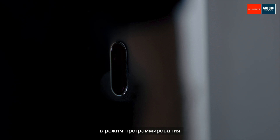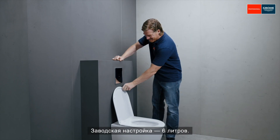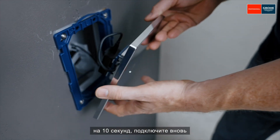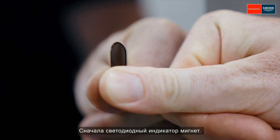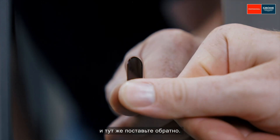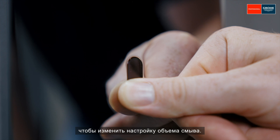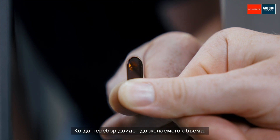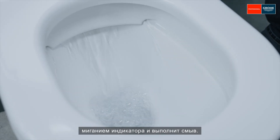The flush volume can be adjusted between three and nine liters. The factory setting is six liters. To adjust the volume, disconnect the flush plate from the power supply for 10 seconds. Reconnect it and place your thumb on the sensor so that the orange LED is visible in the upper part of the sensor window. The LED will flush first. Leave your thumb on the sensor until the LED goes out, then remove your thumb briefly and place it on the sensor again. Now the light will flush to indicate the flush volume. Keep your thumb on the sensor to change the flush volume — three flushes stand for three liters, nine flushes stand for nine liters. When the flush volume you want is selected, remove your thumb. The flush plate will confirm the corresponding flush volume by flushing and will perform a flush.